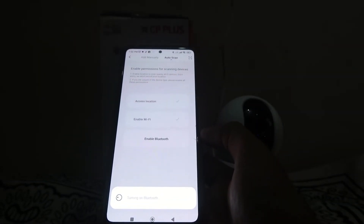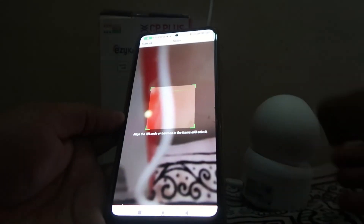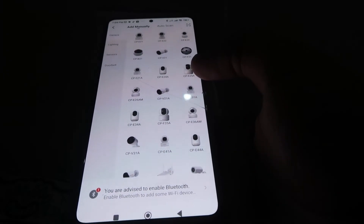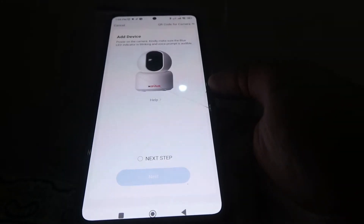Enable Wi-Fi, enable Bluetooth, and then click on Start Scanning. It will try to scan and find your camera. If you are not able to scan that way, you can click on QR Code Scanner. If that is also not working, go to Manually Add and choose the CP E35A camera.